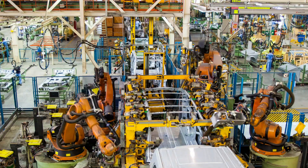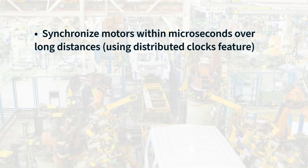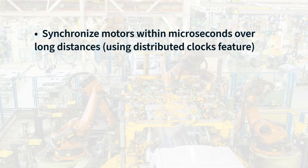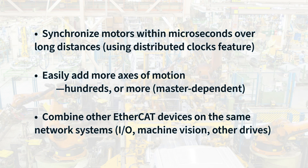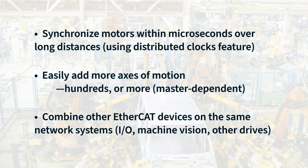Factory automation is another ideal application for ClearPath EC. You can synchronize motors within microseconds of each other, even if spread out over hundreds of meters. It's easy to add axes of motion as your needs grow, and you can combine various other EtherCAT devices like I/O, machine vision, and third-party motor drives all on the same network.